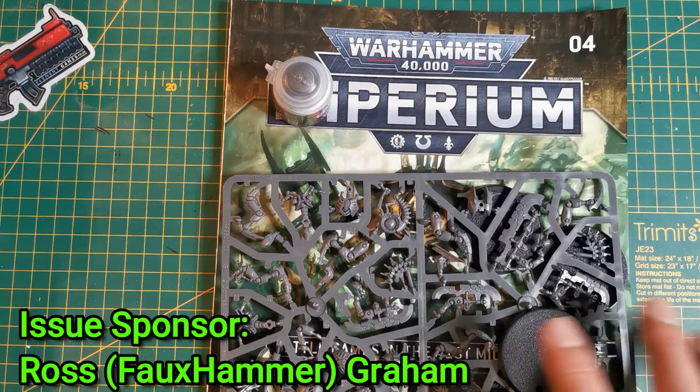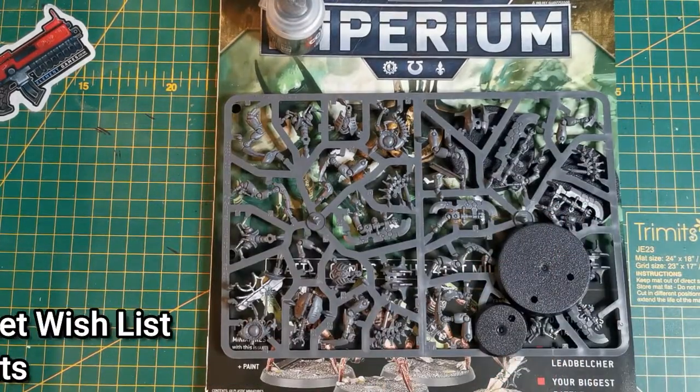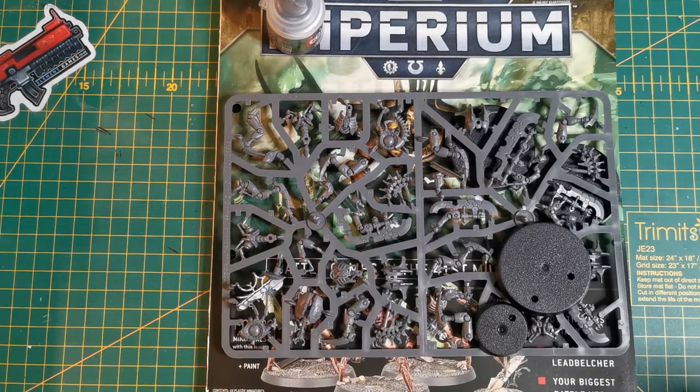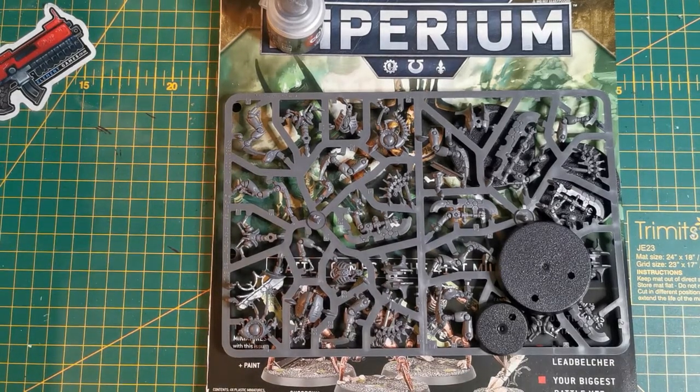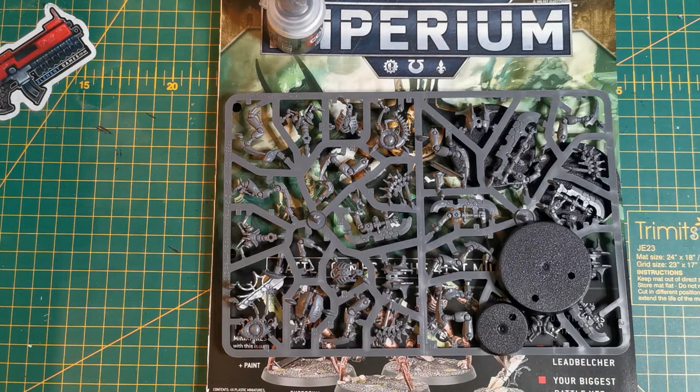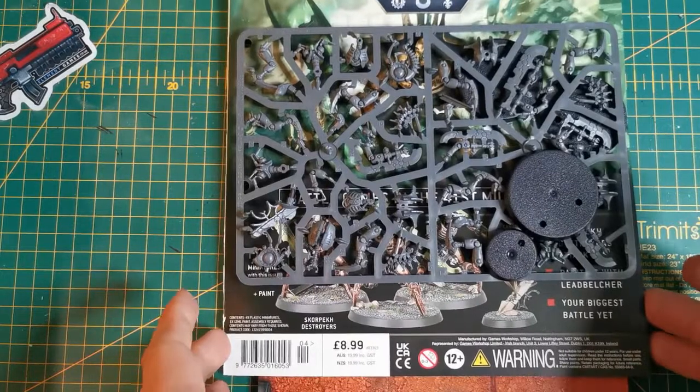If you want to be one of those awesome people too, you can donate via the Streamlabs donation button down below or send me a message to arrange it. Essentially you get a whole episode sponsored by you reviewing an issue, and you get immortalized forever on the internet - pretty cool! So let's dive in - this is issue four, $8.99.